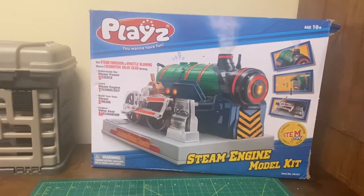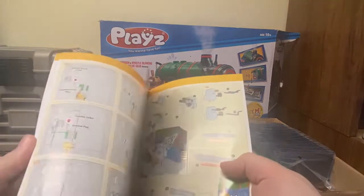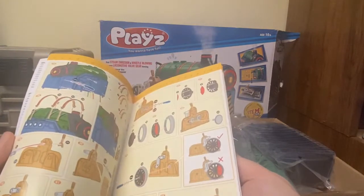Hey guys, back again at the workbench working on this Place steam engine model kit with my ever-helpful partner Nathan. Let's get started — lots of parts!